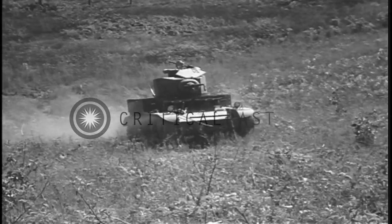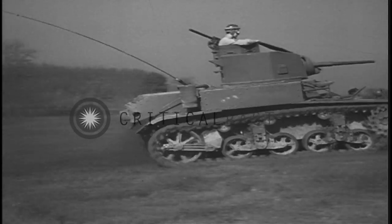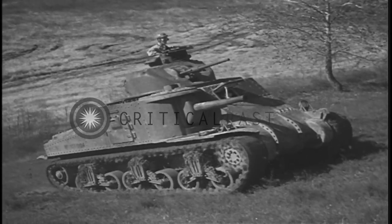If the ground is firm, the light tank will climb a 45 degree slope. The medium tank will climb a slope slightly less steep.